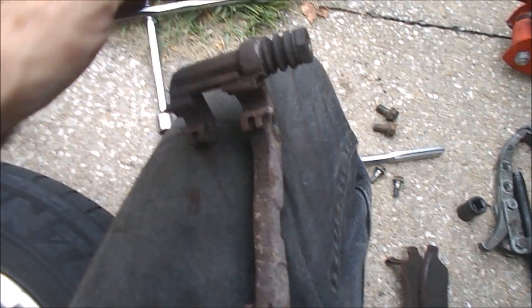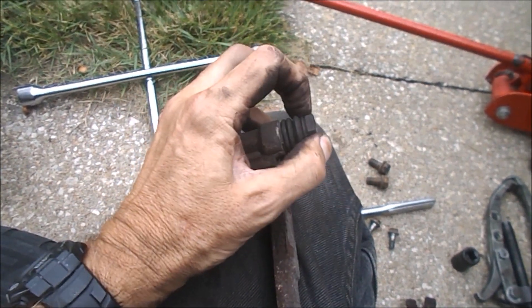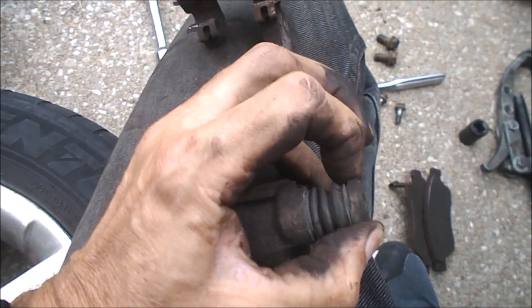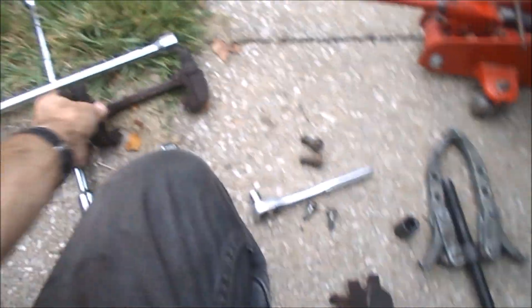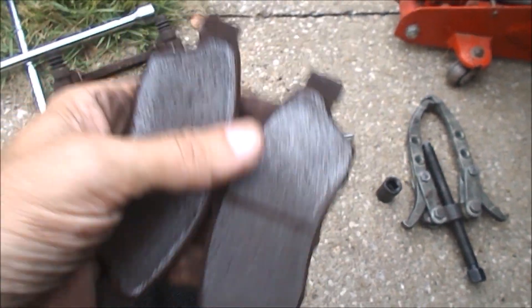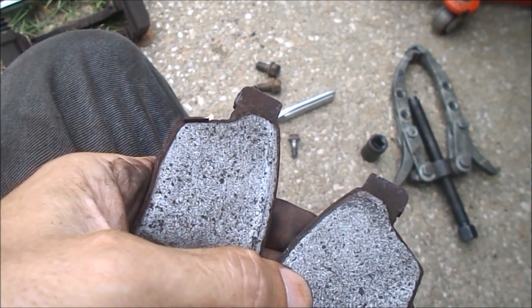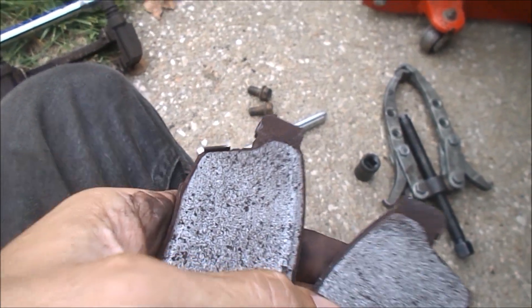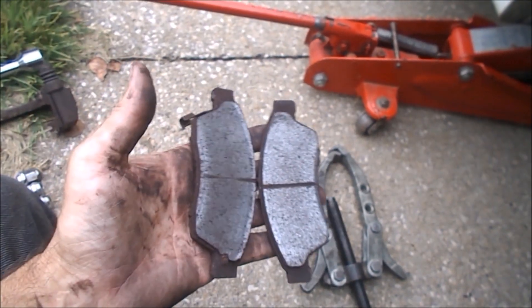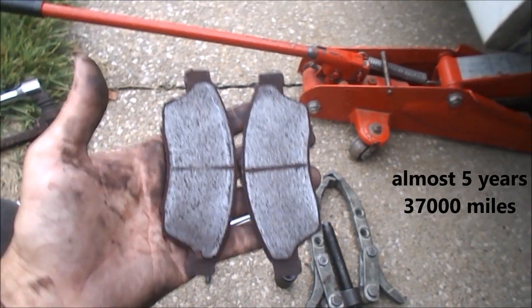On the little caliper retainer here, make sure these things float. They've got to be pretty easy to slide around, rotate them, pull them in and out. Mine are in good shape. If they're working properly, you get pretty even wear on your brake pads. There's a little tiny bit of silver color on the end of the little screech maker, and it was just barely starting to screech, so I knew I was at the end of the life of these pads. I'll throw a note in about how long they lasted in miles and how many years they were on the car.